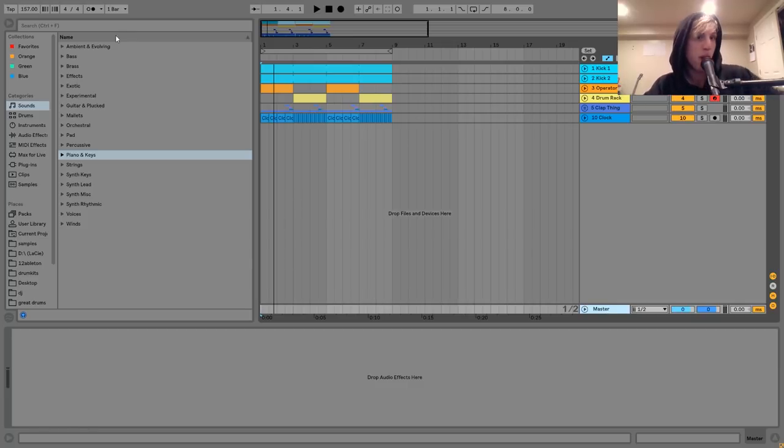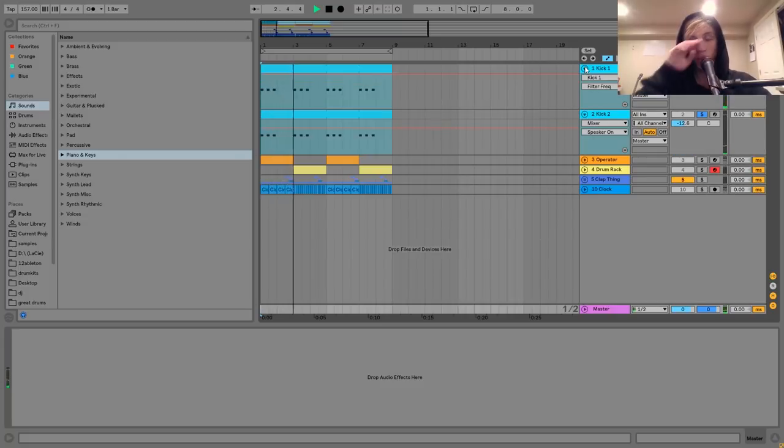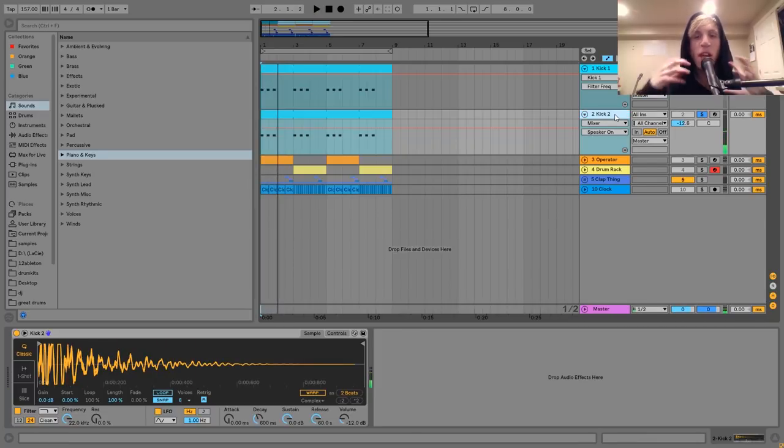This is what we'll be hearing in the intro. We're at 157 BPM, and the first sound I have for you is the kick, which is two layers. We have this one, kind of like the tighter, more punchy kick, and then we have this one, which is like that big, boomy kind of trap kick.